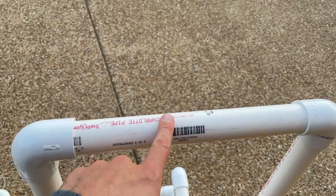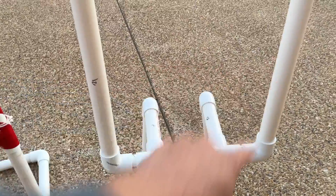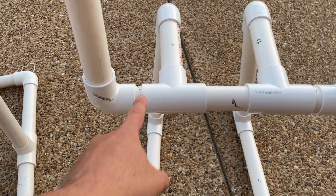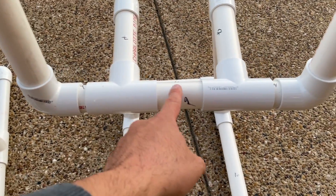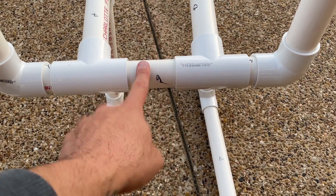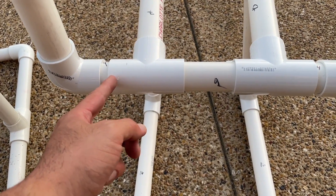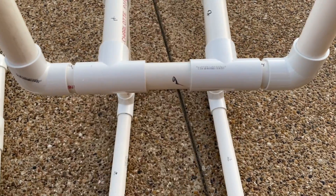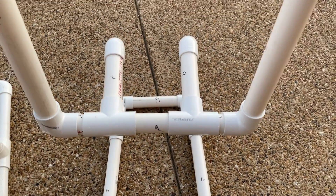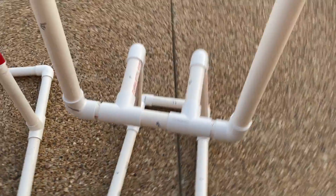Let's go over the final dimensions. The top crossbar is 15 inches. The two downs — this side and that side — are 21 inches. The bottom is what required all of the finagling: we have a 4 inch, a 5 and a quarter, and a 4. This could just be 5 if you want, but with all of these joints you lose some here, you lose some here, so I did 5 and a quarter and it fits perfect. So: 4, 5 and a quarter, 4 — and these are the dimensions of the actual pipe, not measuring between fittings. Those are your cut numbers.